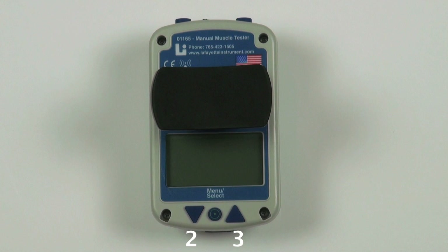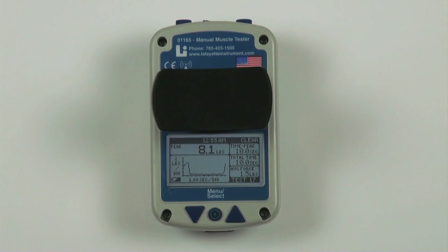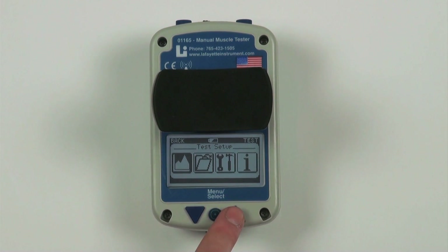Two and three: Navigation buttons. While on the test screen, the navigation buttons are used to enlarge the graph and return back to the test screen from the enlarged graph. While in the menu screen, the navigation buttons are used to navigate the various menu screens.